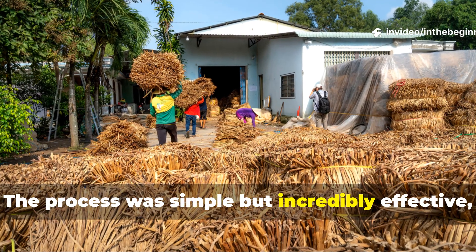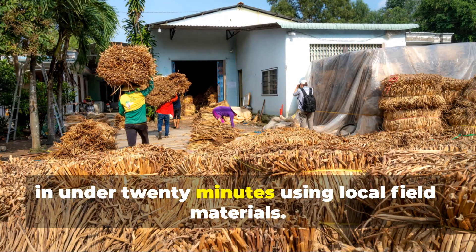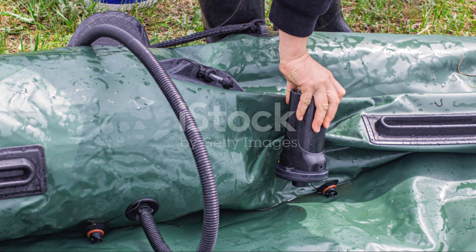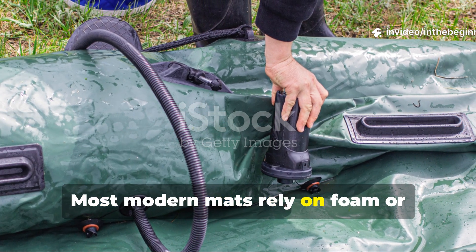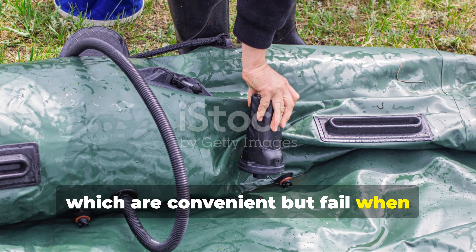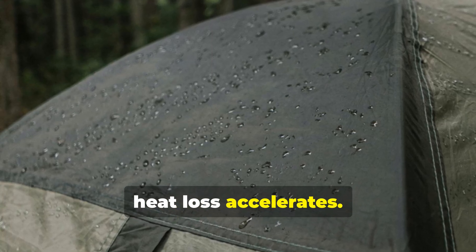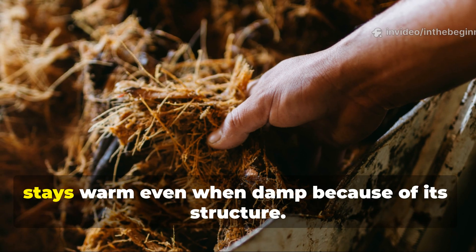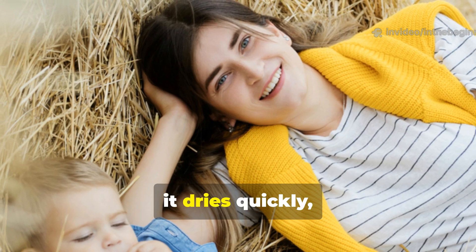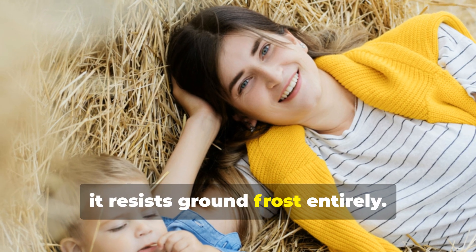The process was simple but incredibly effective, and soldiers could build a bed like this in under 20 minutes using local field materials. Most modern mats rely on foam or inflatable cells, which are convenient but fail when punctured or wet — once water seeps in, heat loss accelerates. Straw, on the other hand, stays warm even when damp because of its structure. It doesn't compress easily, it dries quickly, and when spread in thick layers, it resists ground frost entirely.